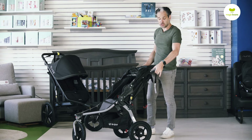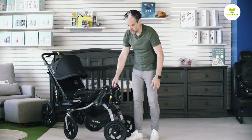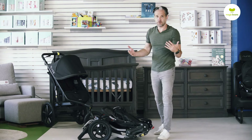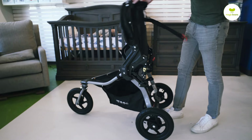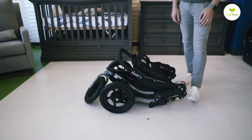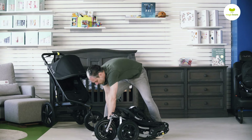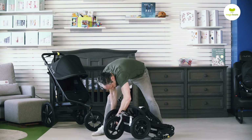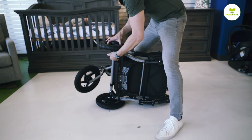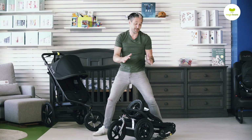There are two tabs up here — you just squeeze them, flip it over, and then there's a cord right here. You just pull it towards you and boom, you have the stroller folded. It's nice and small. You can clip it closed for storage, and you can also remove the back wheels if you want it to be even smaller for travel and just throw it in the trunk of your car.